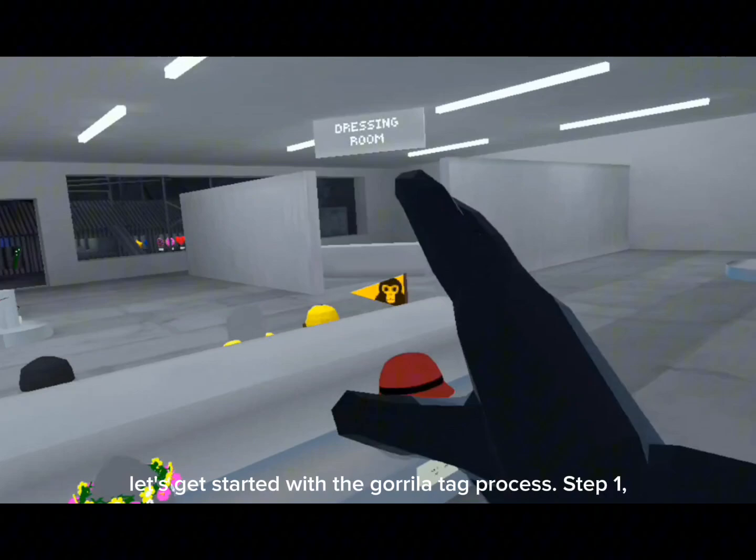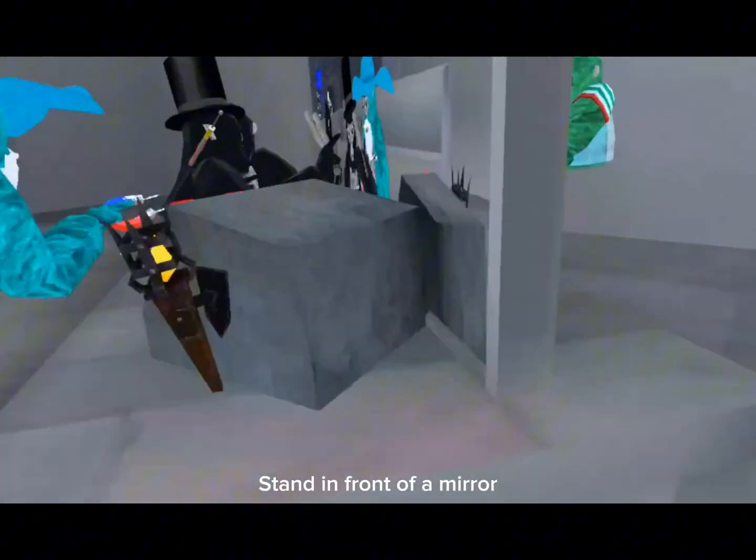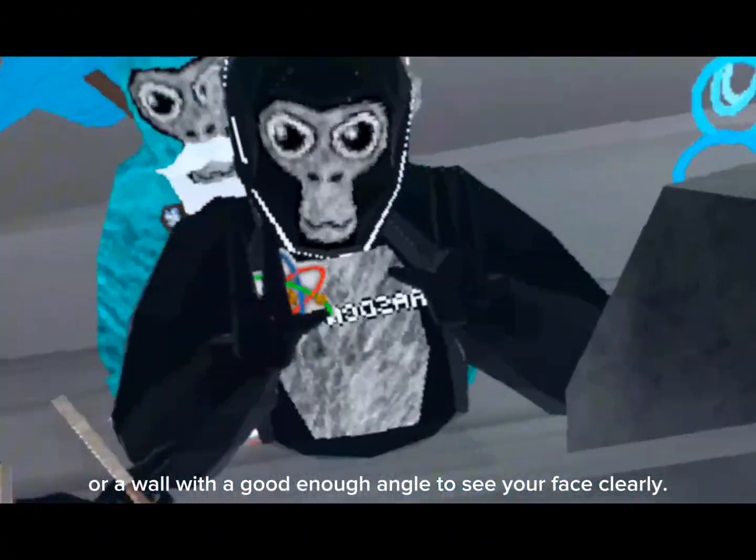Now that you have your items, let's get started with the guerrilla tag process. Step 1: stand in front of a mirror or a wall with a good enough angle to see your face clearly.